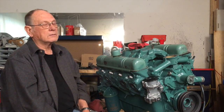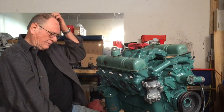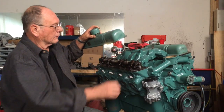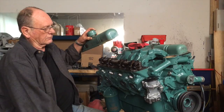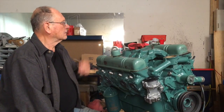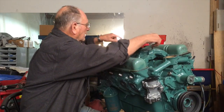Besides the bolt holes, what else do you have to cover up for someone who's never painted an engine? You have to cover up wherever the rocker arms are going to go — none of that area should get paint on it. The underside that was sitting down on the bench you didn't have to worry about since you couldn't see it. On the manifold, cover the intake ports on top, the bolt holes where the carburetor goes, and the underside where the gasket seats.